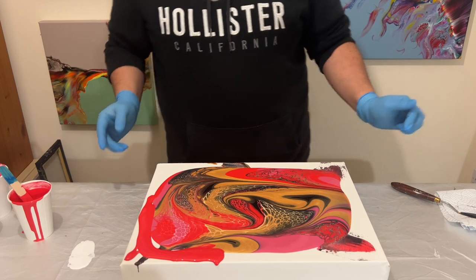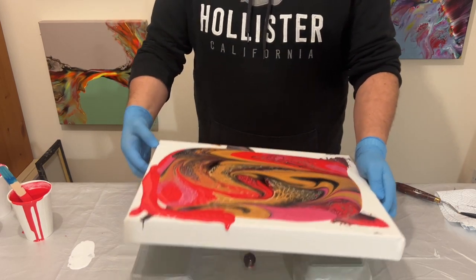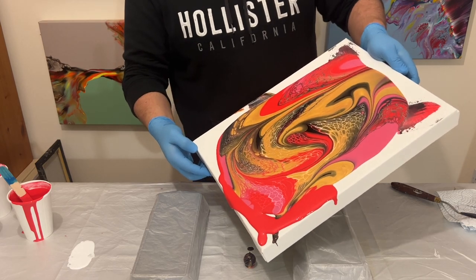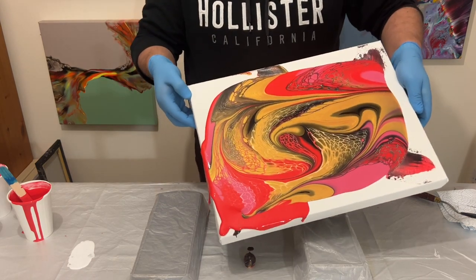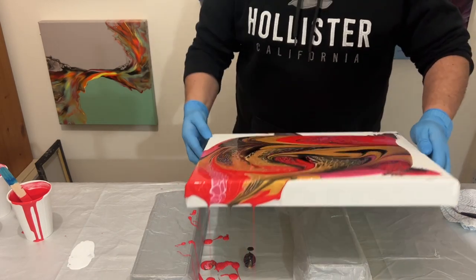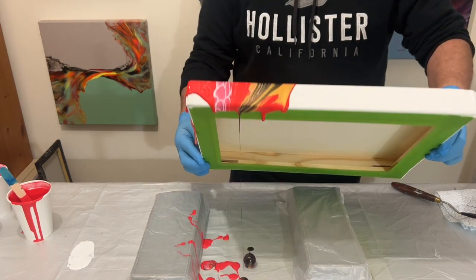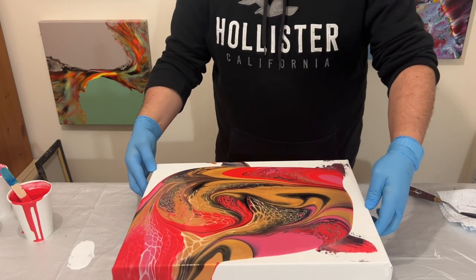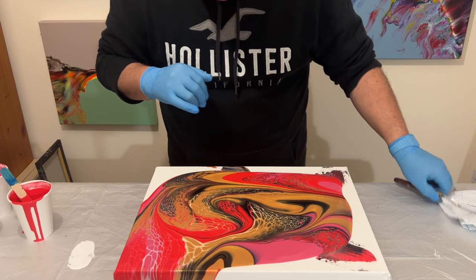I'm just adding some more paint around the edges because I didn't have enough on the surface of my canvas, and I'm doing that so I don't distort the overall design. That paint on the edges will help with the flow and help move the paint, rather than the paint already on the canvas rolling on top of itself over and over again.